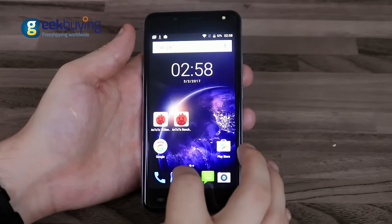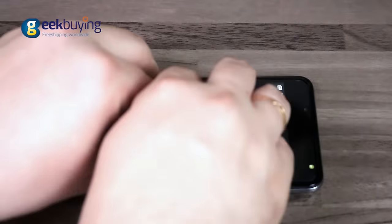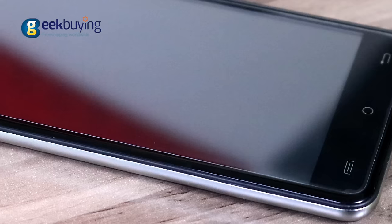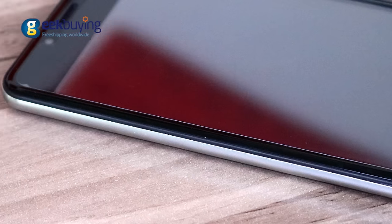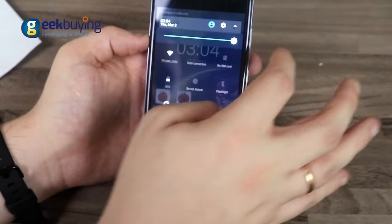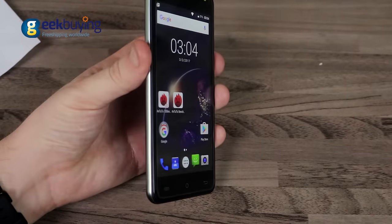The 5-inch IPS display with GFF architecture has 720p resolution, 10-point multi-touch, 297 PPI density, and is covered with 2.5D glass. It is bright and saturated, allowing comfortable use of the smartphone in direct sunlight.